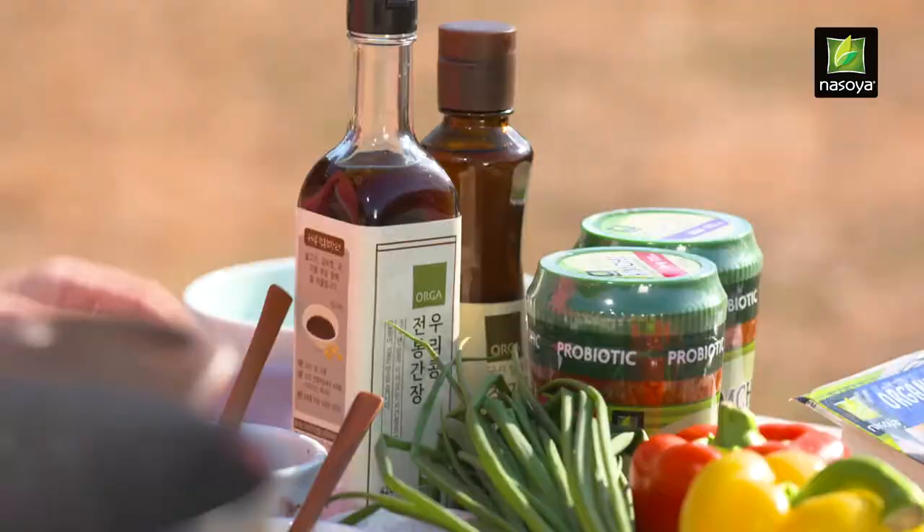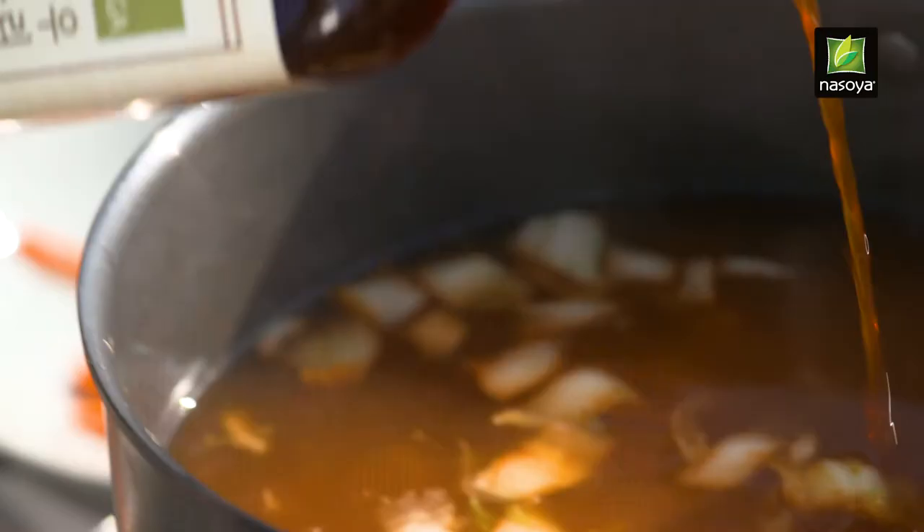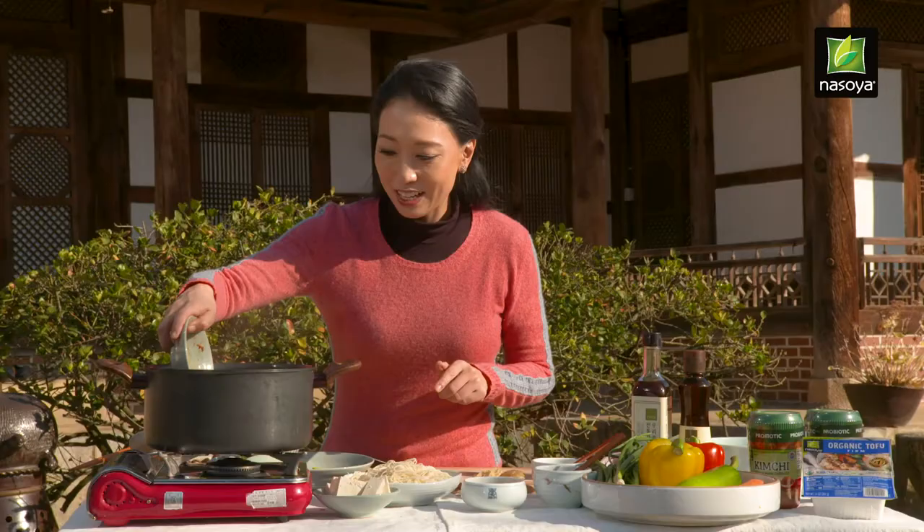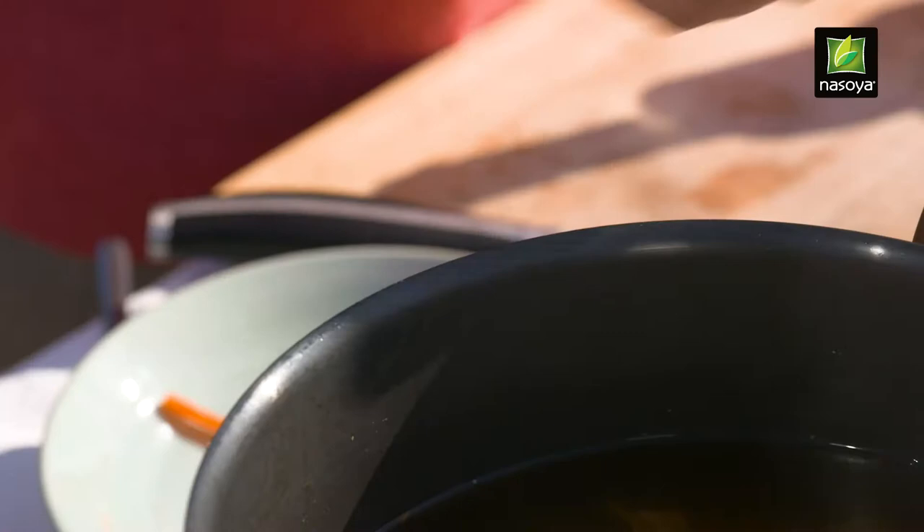You can smell that great fragrance coming off of the stock. And to that I'm going to add No Soya brand kimchi — this is a vegan kimchi. It's going to go right in there, and just to pump the flavor up a little bit more, I'm going to add some kimchi juice.